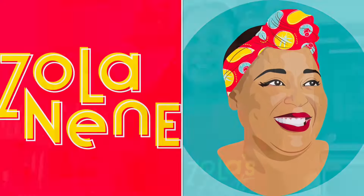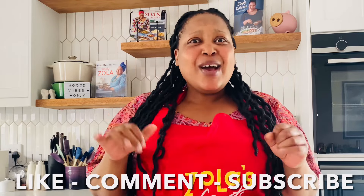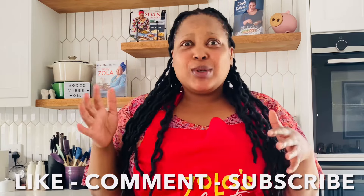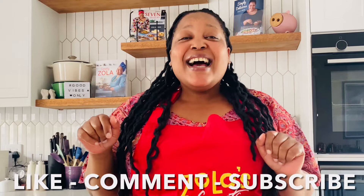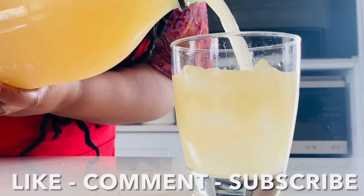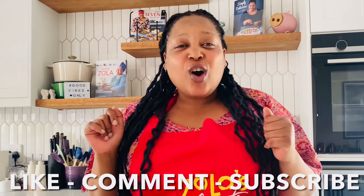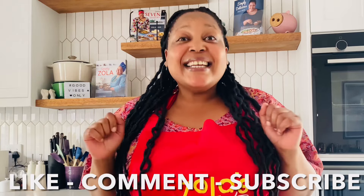Hi guys, welcome back to Zola's Feast! To all my lovely regulars, welcome home — I hope you enjoyed today's feast. If you are new here, please hit that subscribe button and officially join the family. Today we are making something I haven't made since the first lockdown, so that's two or three years ago — a lovely pineapple ginger beer. So refreshing, perfect for the summer season as the weather is getting hotter!